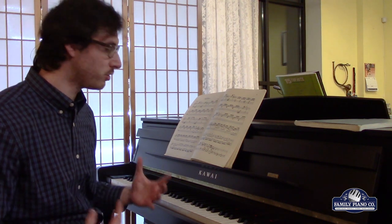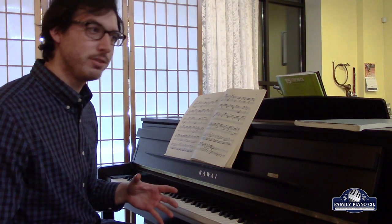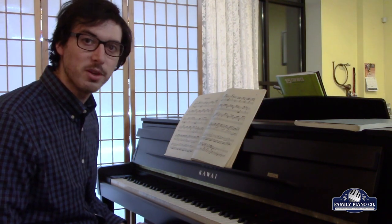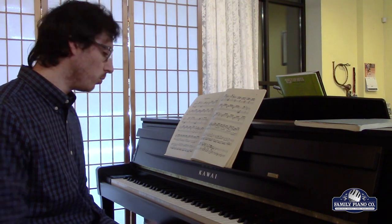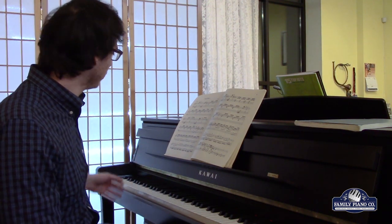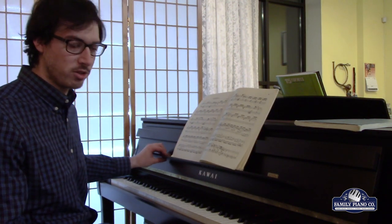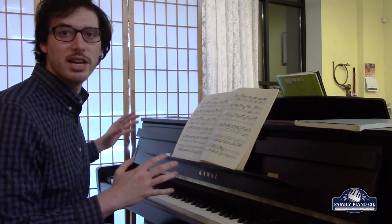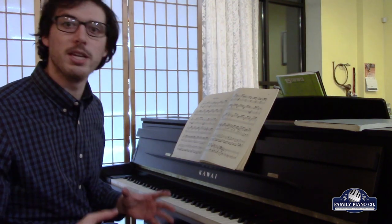Bach is a really interesting composer. He wrote his music in the early 1700s, at a time before the modern piano was born, so he actually didn't write for the piano. What I just played on was a harpsichord. I'm playing it on our lovely Kauai CA 99, which is actually one of the newest digital pianos out on the market right now — it has a whole host of different sounds, really nicely rendered.